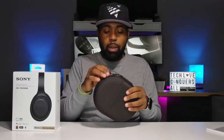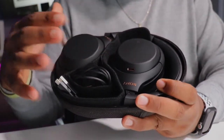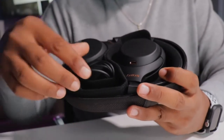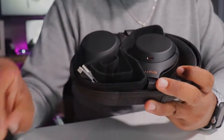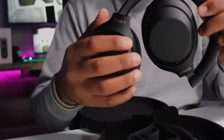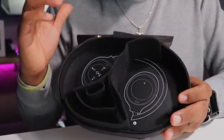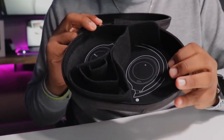You do get a hard case with a pouch on the back and a tab if you want to hang it to your backpack with a carabiner. On the inside of the case, you get the headphones laid out nicely — they fold up to fit inside very nicely. You also have your audio cable, your airplane adapter, and your USB Type-A to USB Type-C charging cable.